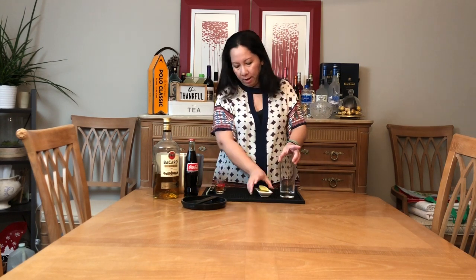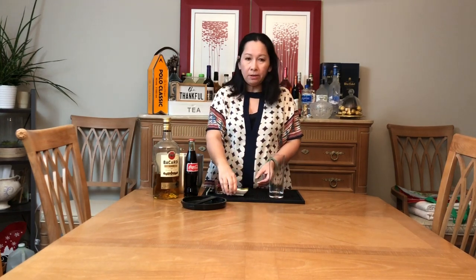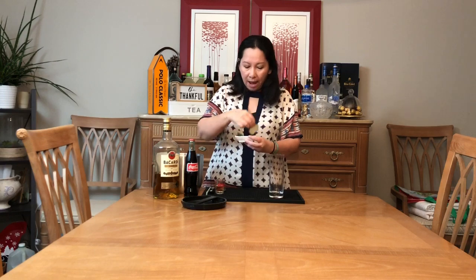Cuba Libre ha. Ở đây mình có cái ly để uống rượu pha ha — có nhiều đá và nước sủi bọt ha. Mình có chanh: 1 miếng chanh để bóp vào, và 1 miếng để gắn lên cho đẹp.